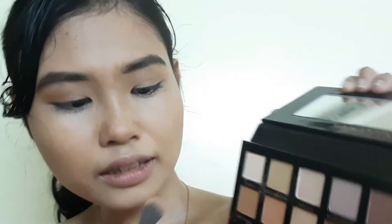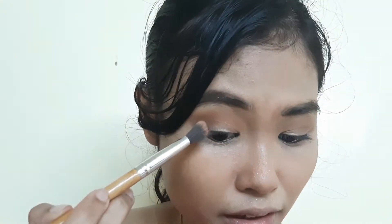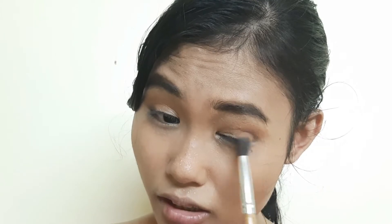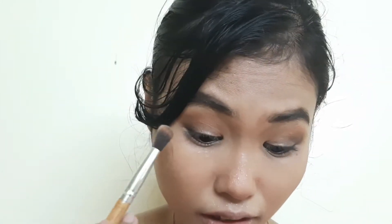I'm gonna deepen that up by adding a little bit of Raw Sienna just on the outer V, then a touch of Cypress Umber — that deep brown shade — concentrated on the outer corner and outer V of my eye. I'm fluffing it on the outer V section, then bringing it close to my lash line inwards.